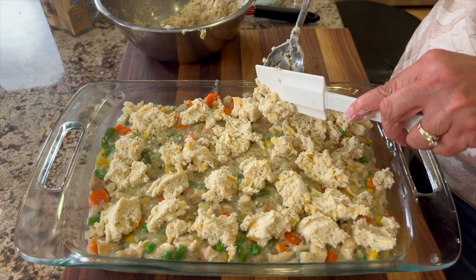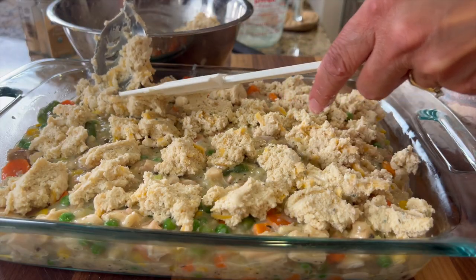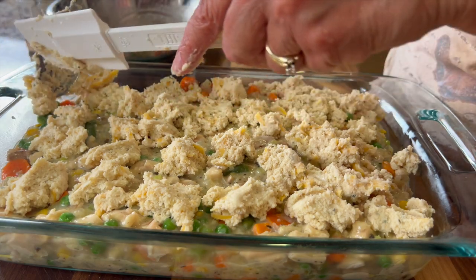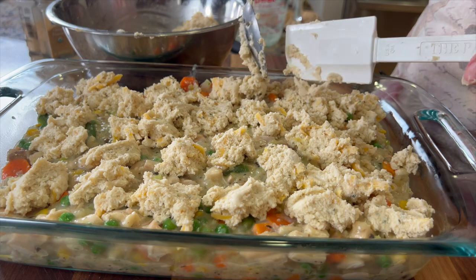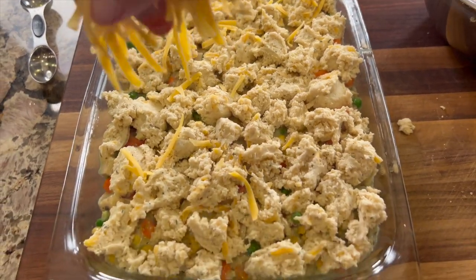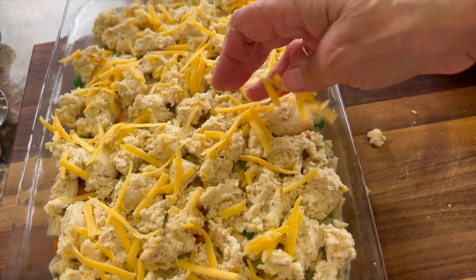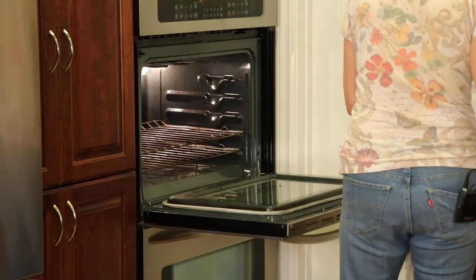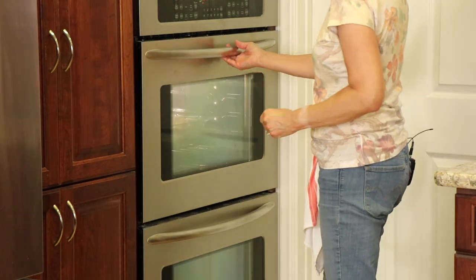This is a fantastic dish to take to a party — it feeds a lot of people and it's very hearty. I think if you try this dish, it'll be on your regular rotation. You're going to love it. Before I put this in the oven, I'm going to sprinkle it with just a light touch of more cheddar cheese — it doesn't need to be a lot, just a little bit for flavor. This goes in the oven at 375 degrees Fahrenheit for somewhere between 25 and 35 minutes.